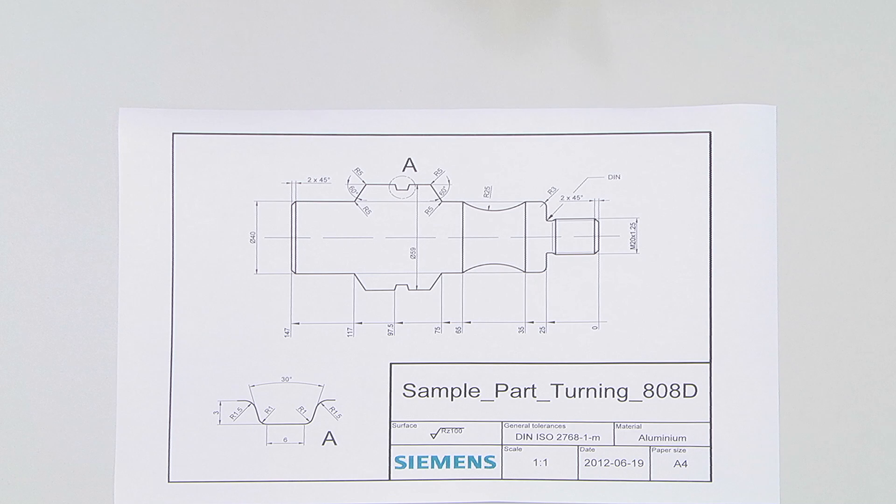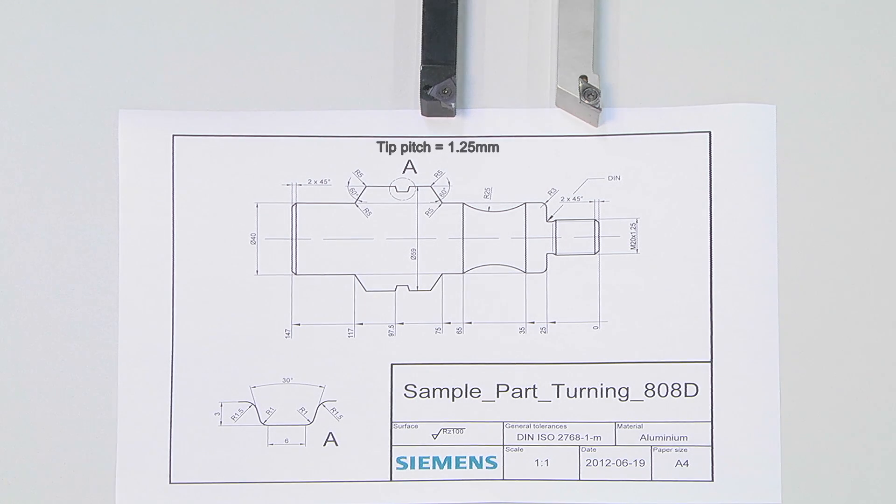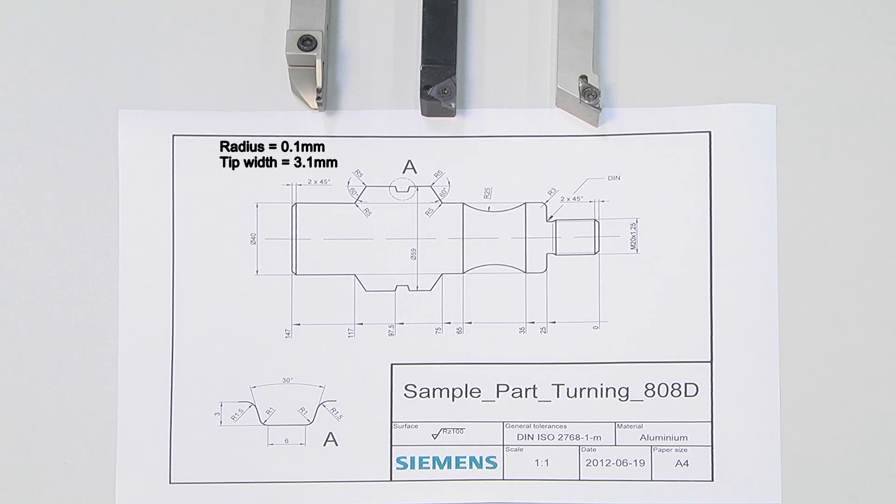In this case, we use a turning tool with a tip radius of 0.8 millimeters for facing and contouring. A threading tool with a tip pitch of 1.25 millimeters, as described in the drawing of the thread. A plunge cutter to make groove A, with a radius of 0.1 millimeters and a tip width of 3.1 millimeters.